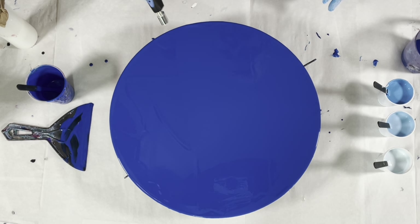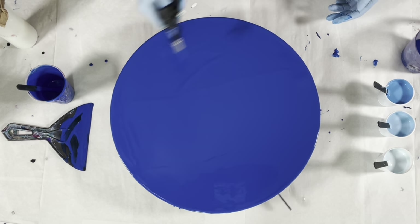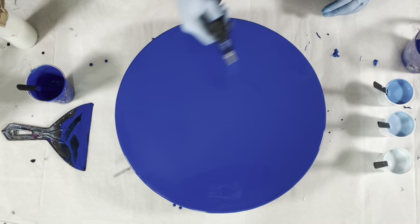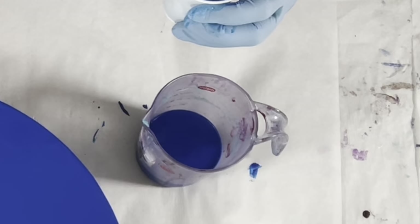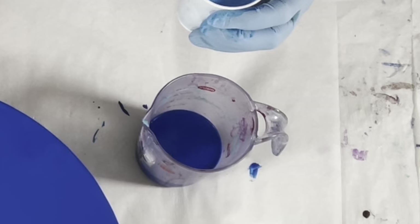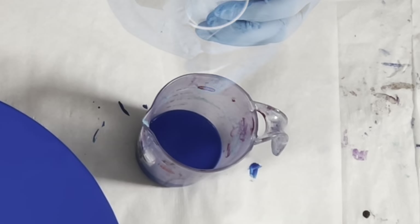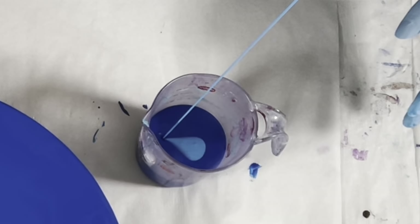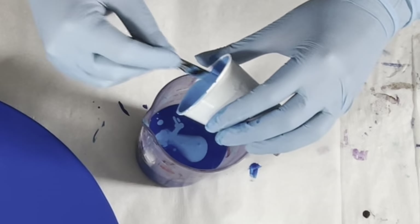I'm going to pull out old Bernie two times and pop these bubbles in my base coat. Now I'll put the paint in the cup — always be sure to check your consistency before loading up your cup, as the sauce may thicken upon standing. I'm going to pour this from up high because I want these paints to blend as they're going into the cup.